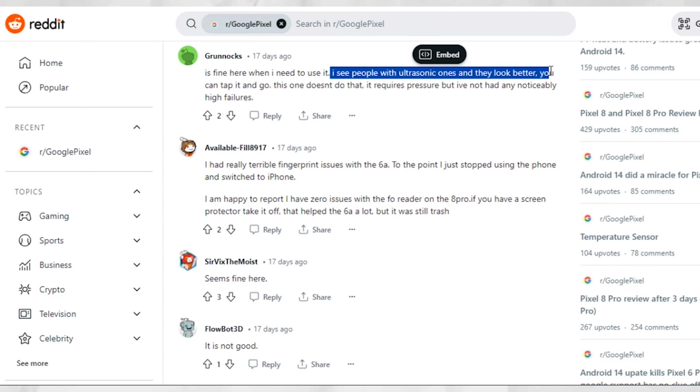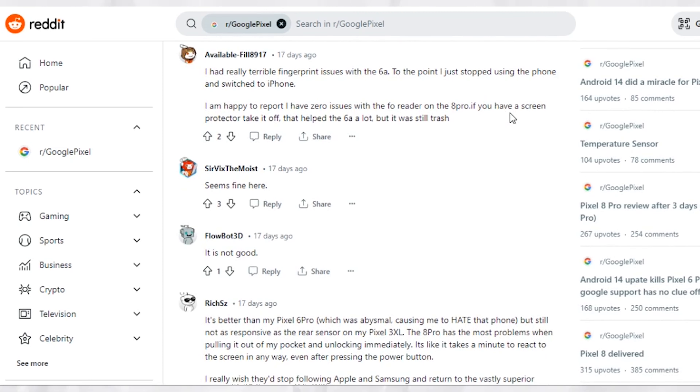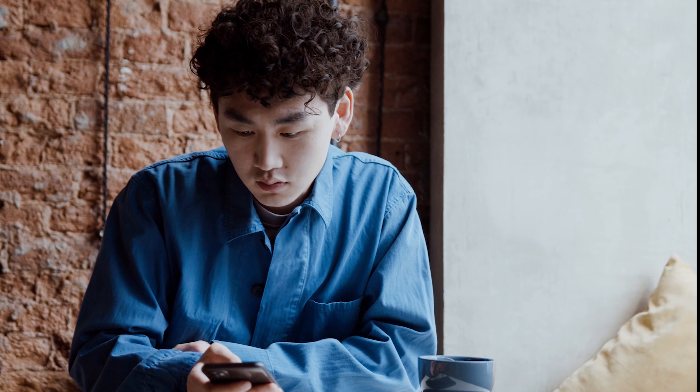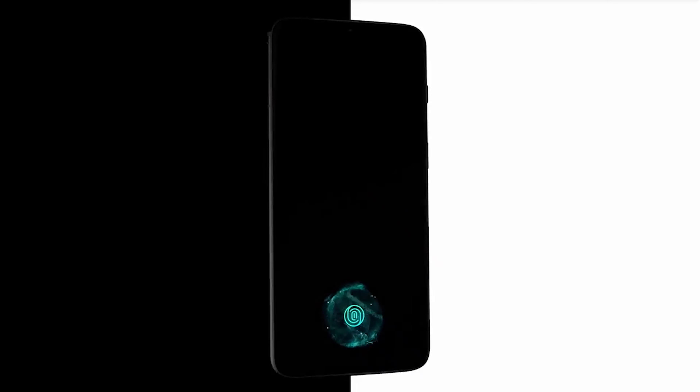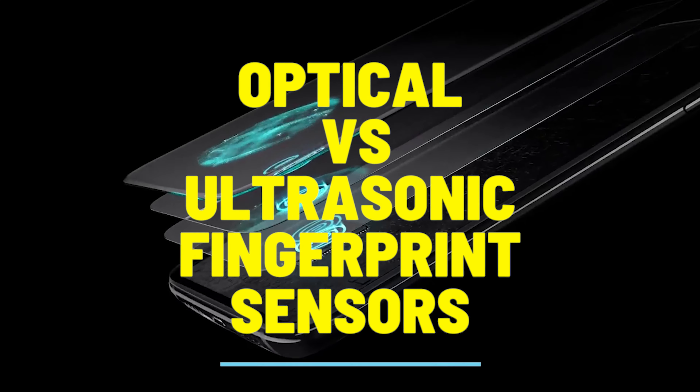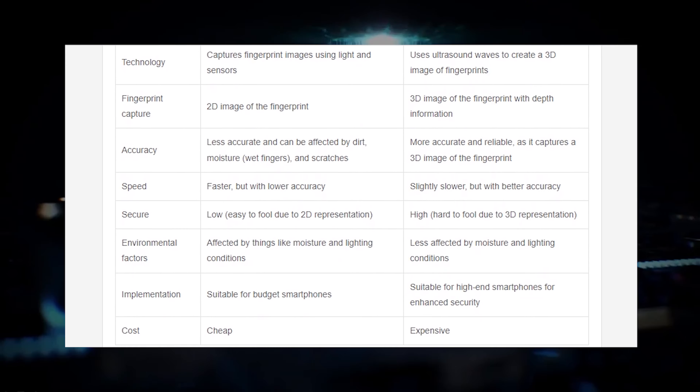But hopefully this switch eventually comes, even if it means waiting another year until the Pixel 9 arrives. At this point, you might be wondering what exactly are the advantages and disadvantages of optical and ultrasonic fingerprint scanners. This is a simplified table of what you get with either technology.